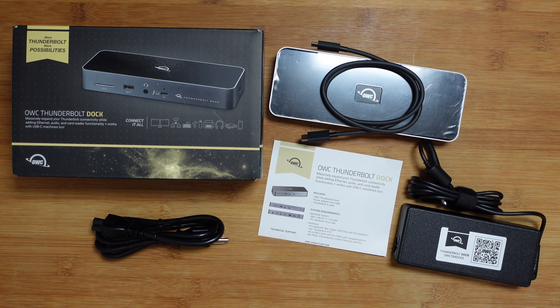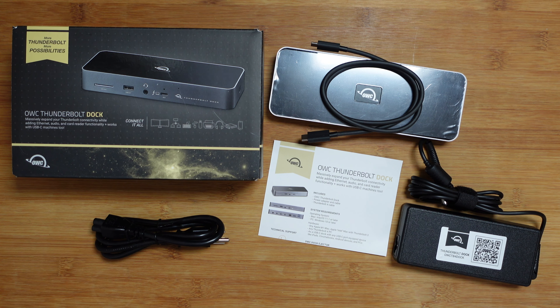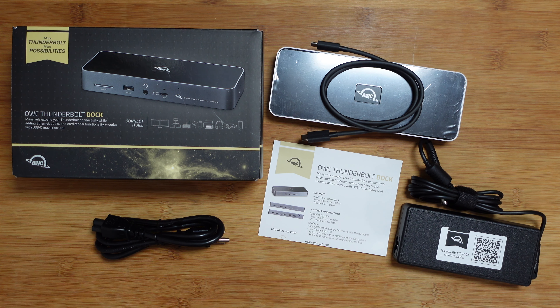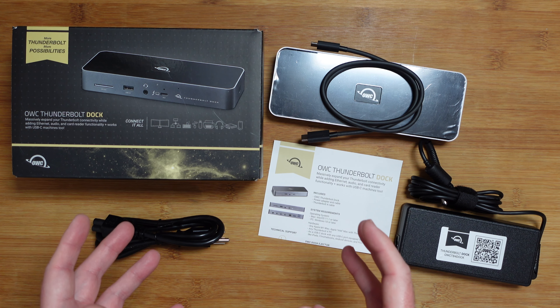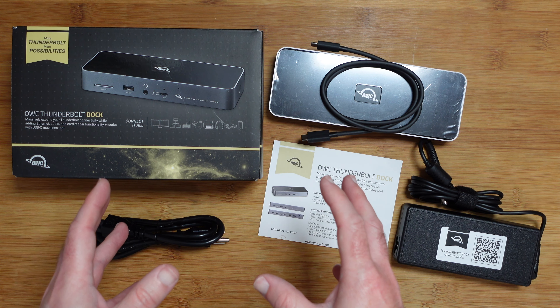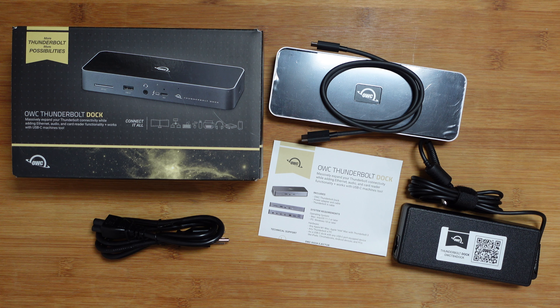Hello internet world, welcome to my review of the OWC Thunderbolt dock. This was very kindly sent in to me free of charge by the manufacturer — no money exchanged hands and they haven't asked me to say anything in particular. I'm just going to share my experience of using this over the past few weeks so you can make an informed buying decision. So let's get on with the review.